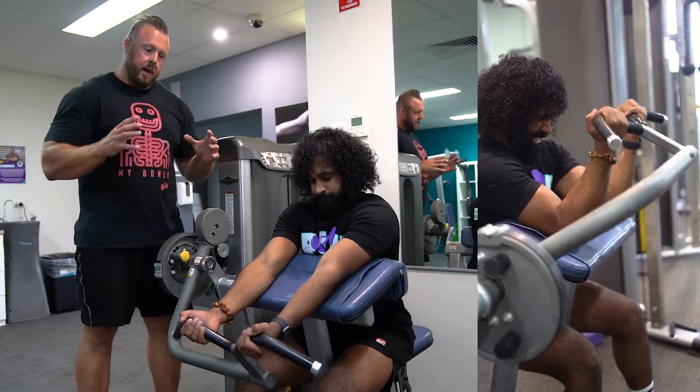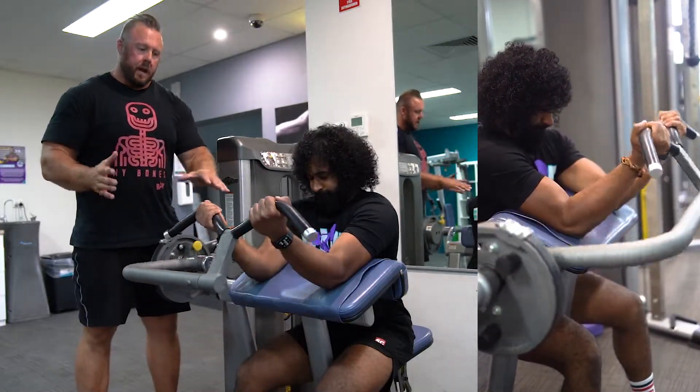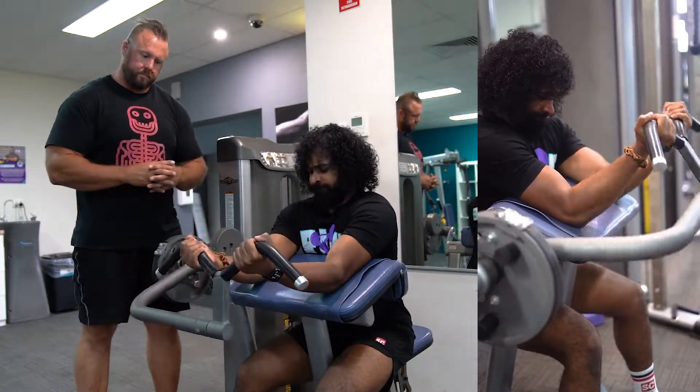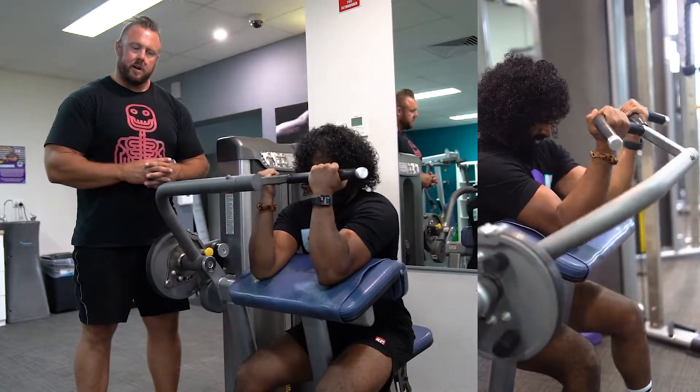This time we're hitting the biceps. It's an isolation movement, so it's only a movement at the elbows, not at the shoulder. Andy's going to curl that up, and he's tensing those biceps as he goes. All the way back down slow and controlled, back up to the top.